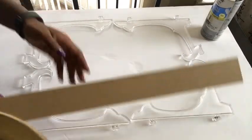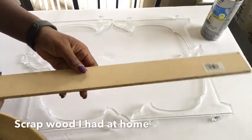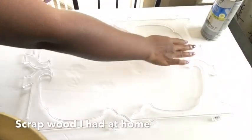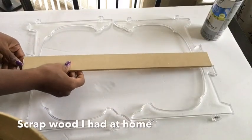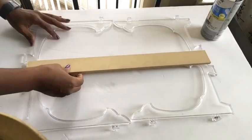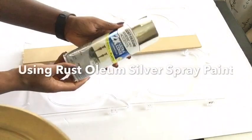This is a scrap wood that I picked up and I would measure the top and the bottom to see if it fits. Cut it to size and glue it on top of it, but before that you're going to spray paint it with a silver spray paint.